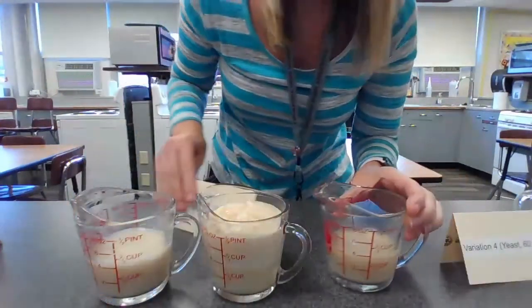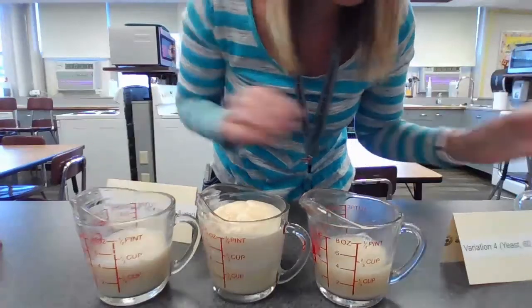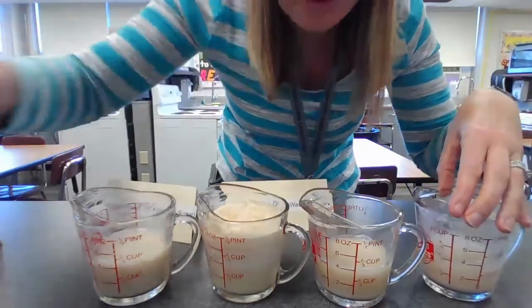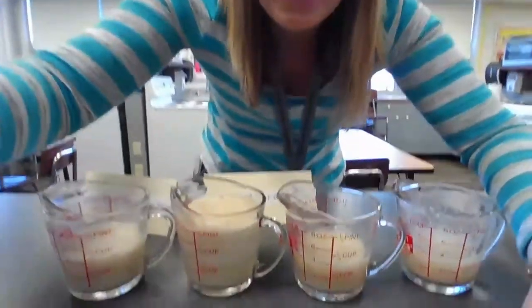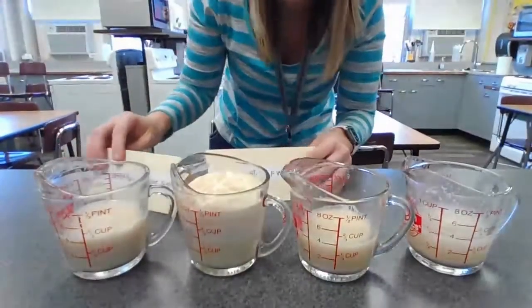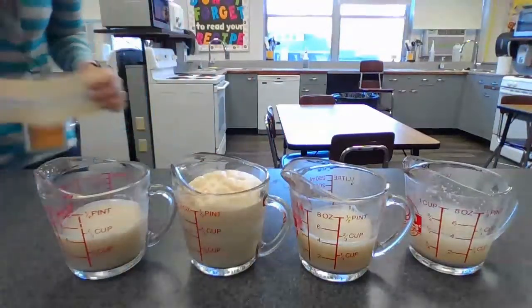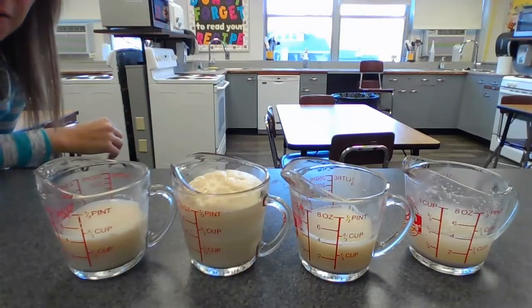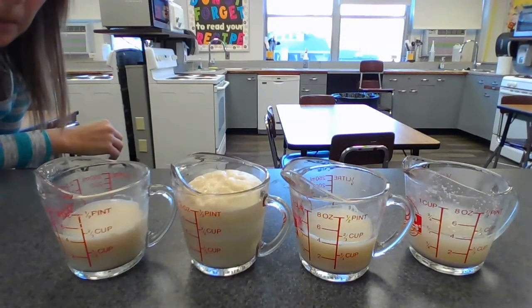And then we have the hot water and we have the cold water. So when we look at all of them together, you should be able to see the difference — and I'll move so you can see better without me in the way — but you can see the difference in the yeast growth between each cup.